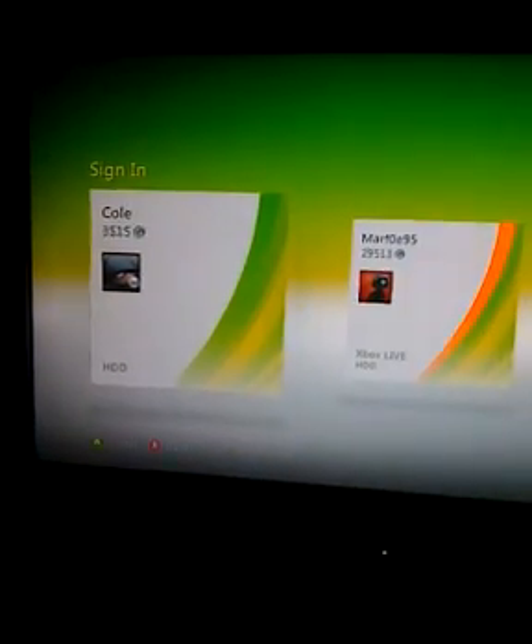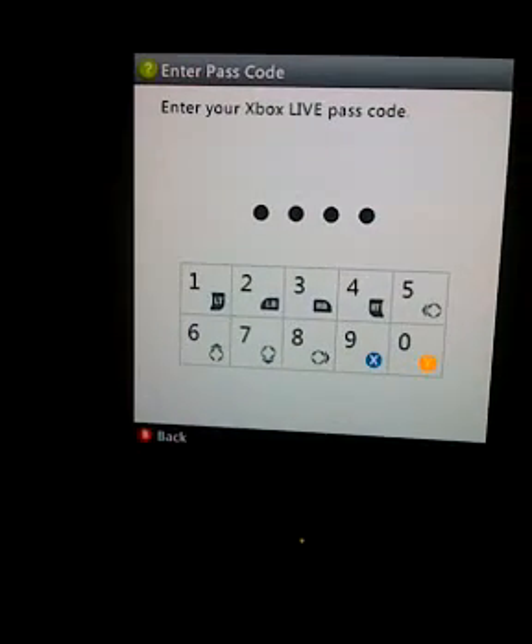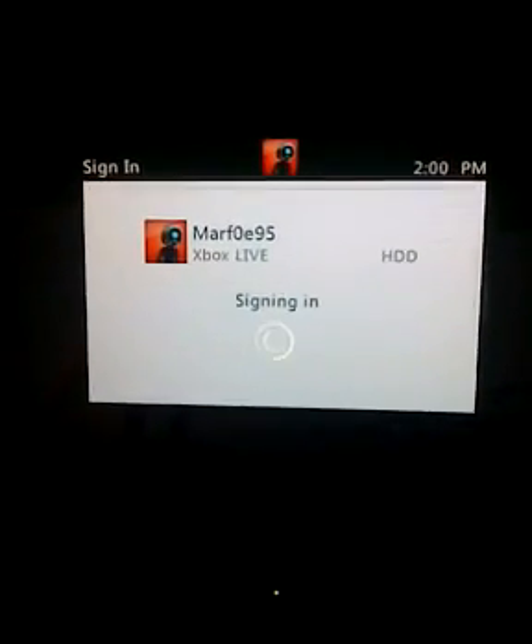And I'll sign in. Now I'll be connected to Xbox Live, but I won't be able to really play that much online because it is strict. I will show you guys how to undo that.